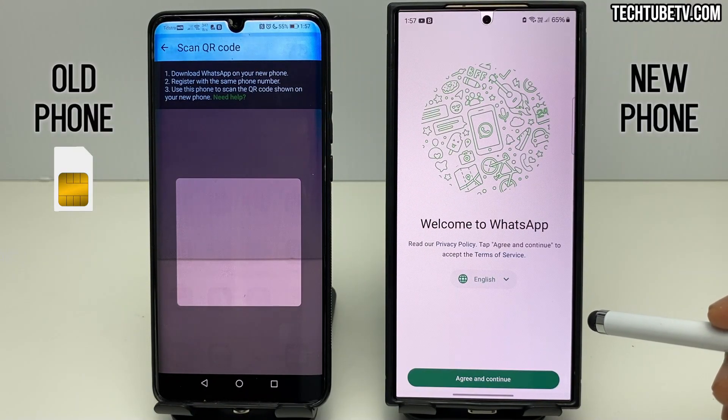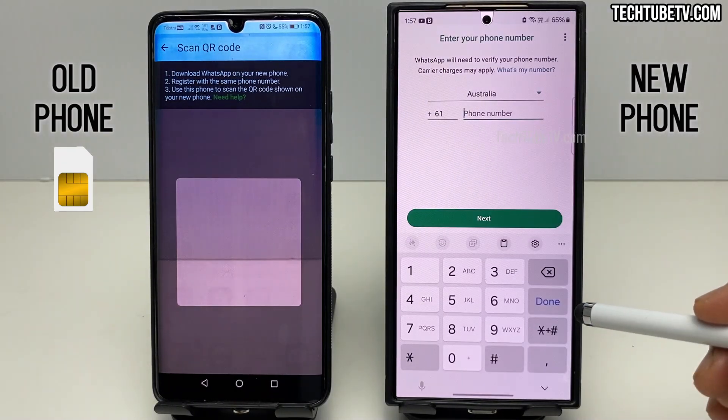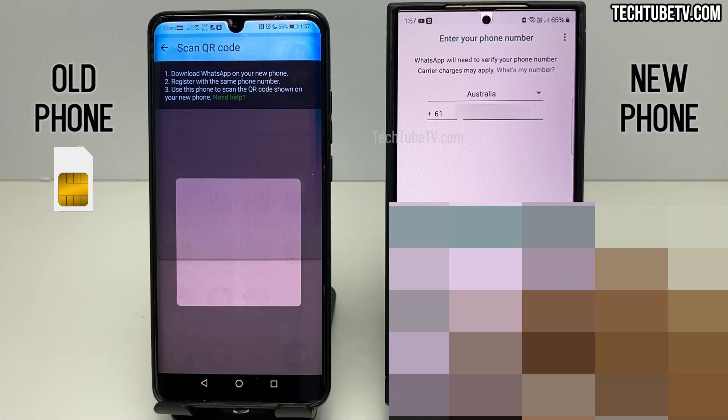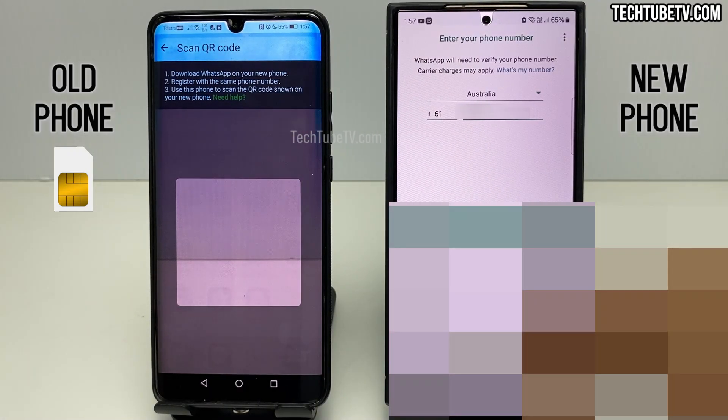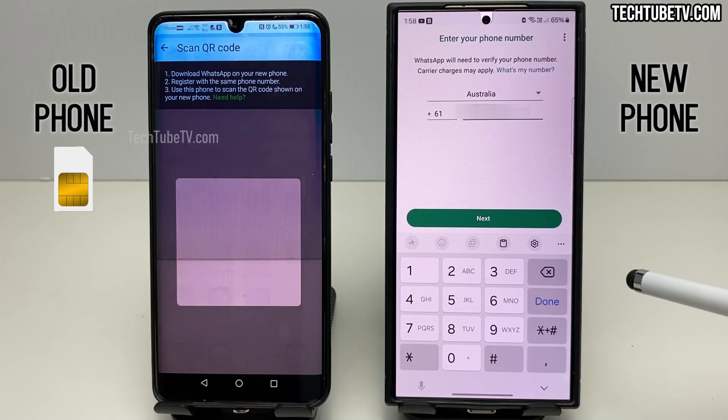Review the terms and policies and click the Agree and Continue button. This is an option to give permission for WhatsApp notifications — I'm selecting Allow. Next, you will need to type in your phone number. This is the same phone number from the old phone, and at this point the SIM card is still in the old phone.